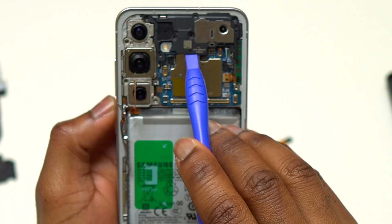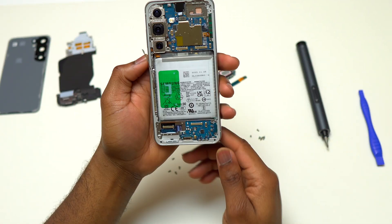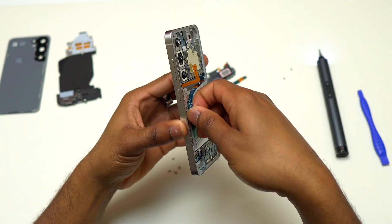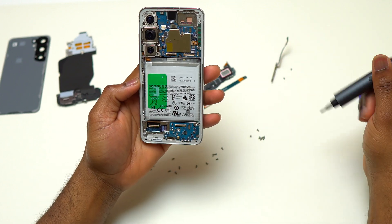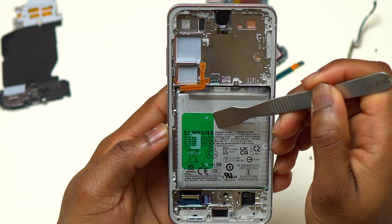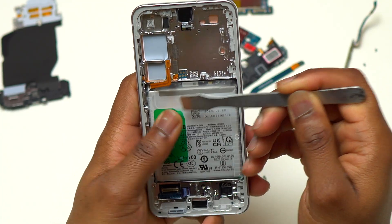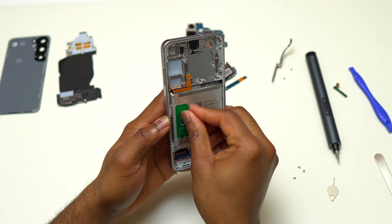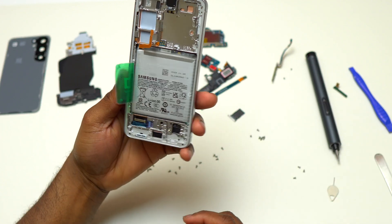To replace the battery only, you do not have to remove the front speaker at the top of the device. The only remaining component to remove before starting battery removal is the 5G antenna on the left side — remove two screws holding it. Removing the battery does not require removing the motherboard; I removed it here for demonstration, but it is not necessary.